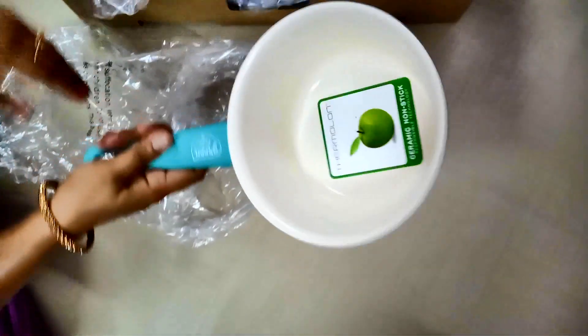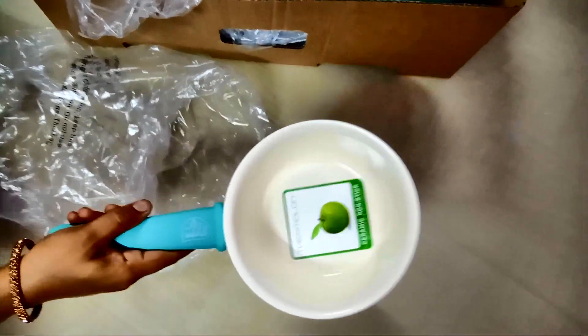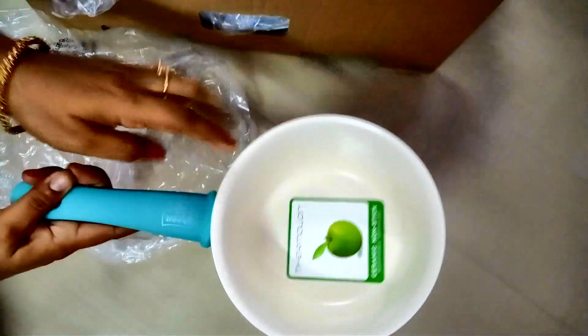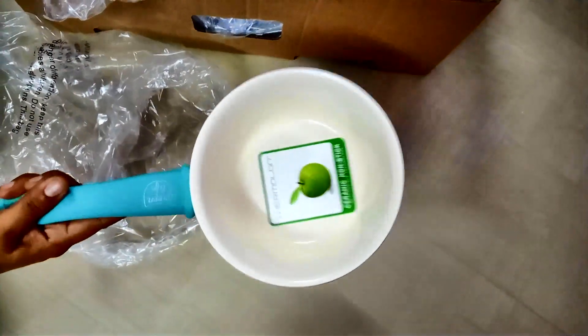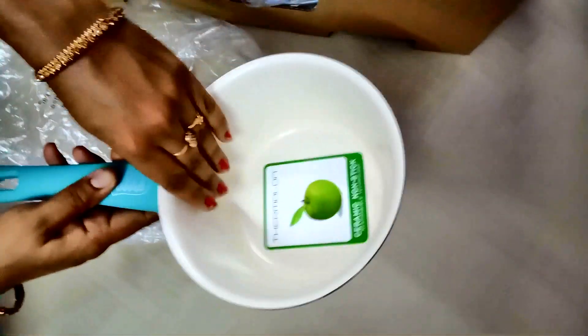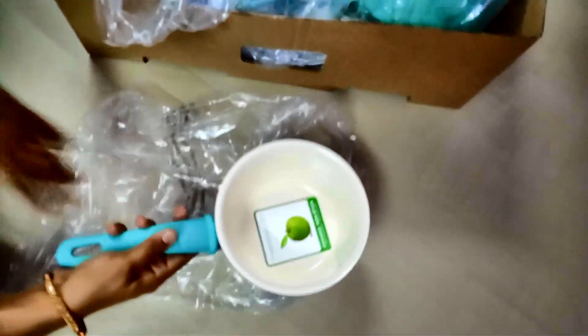It is very light. The color is very light. The handle is very smooth and light.